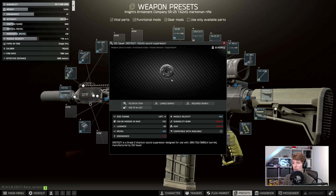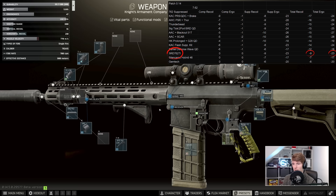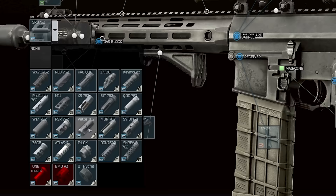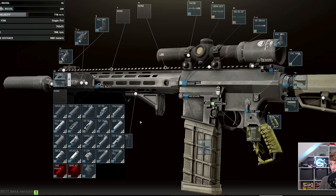I want to start off right from the beginning and talk about the suppressor, the SRD762. There are two versions of the SRD and this one is probably one of the worst suppressors that you could use for the SR25 in general. The reason why people are tricked into using this sometimes is that it attaches directly onto the barrel and it's basically the easiest one, since all of the other suppressors are combination muzzle brakes which obviously takes a little bit more investigation and understanding to figure out which ones are good.